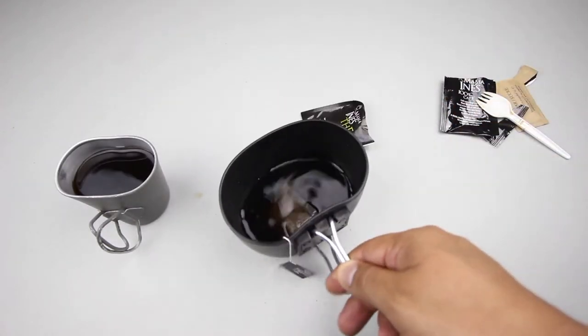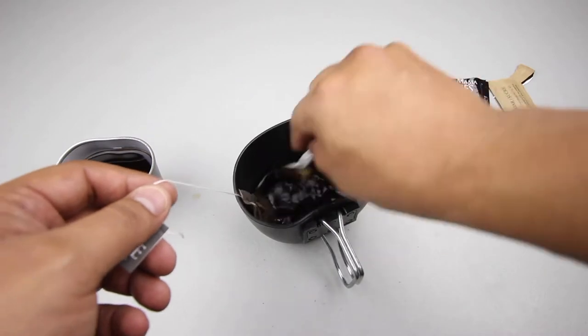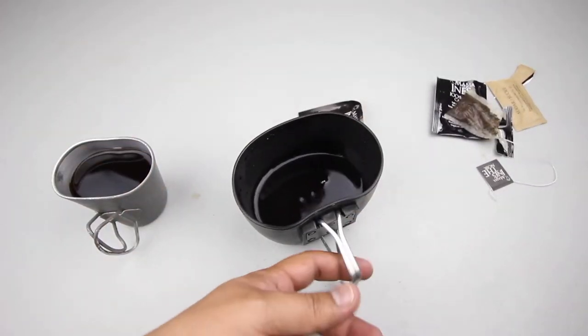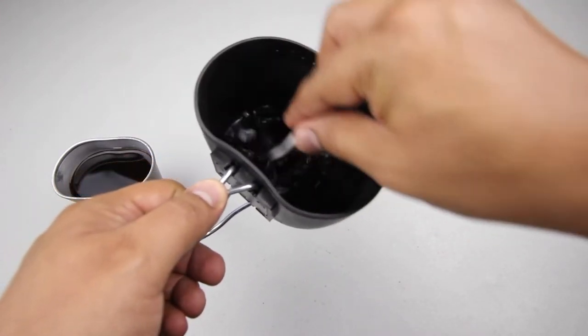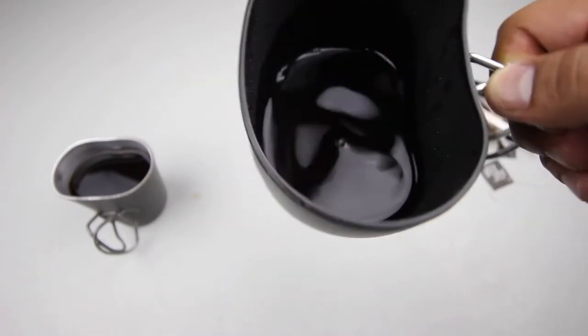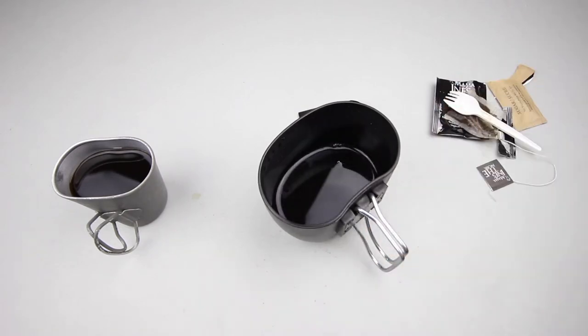Let's have a look at the tea. You can see it's very dark — it's a black tea in a black cup. It's a decent cup of tea, a little bit on the weak side. I prefer my tea a little stronger, but it's still decent.